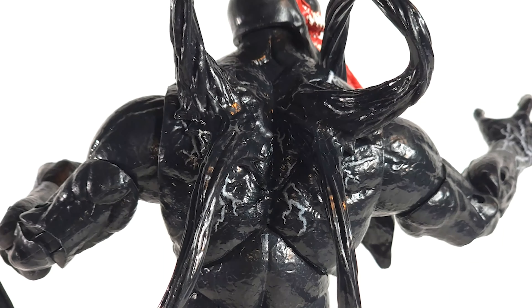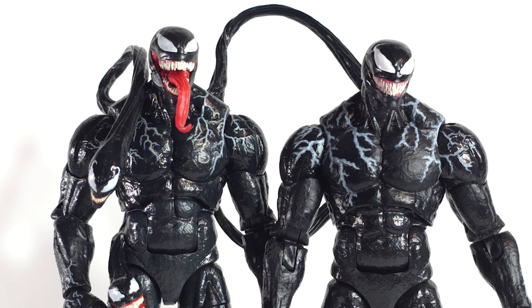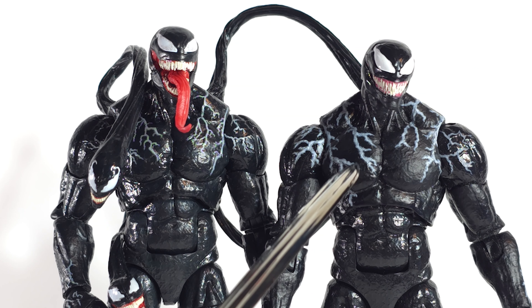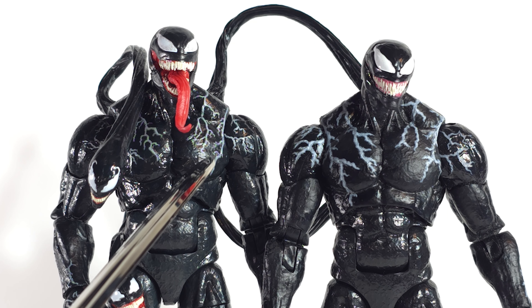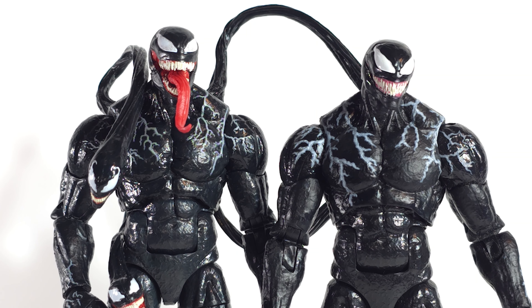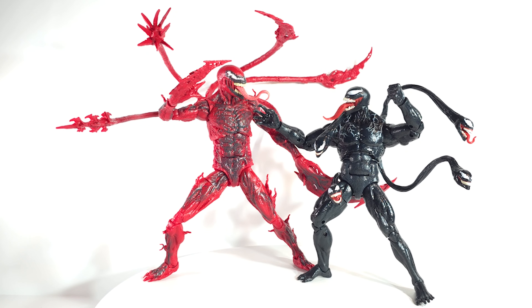Aside from the accessories, the only real difference to speak of is the white veins. On the original they're thicker and blurrier — they're more defined here. I believe they did this refinement with the King in Black Venom, the Wing Venom.